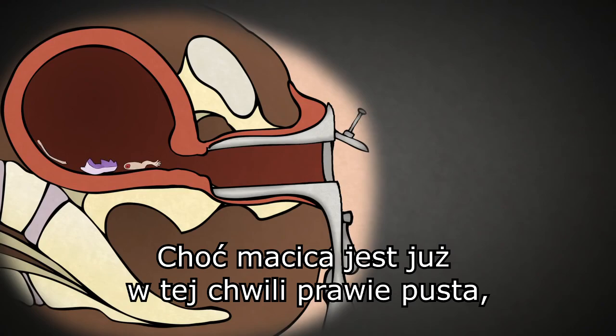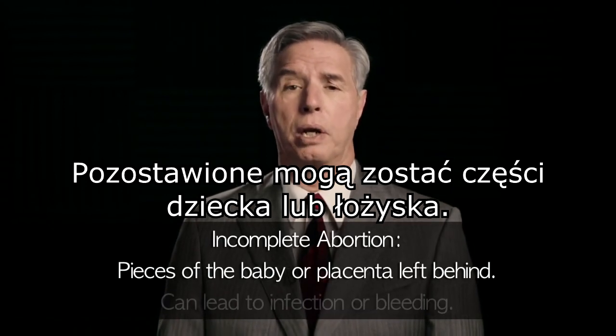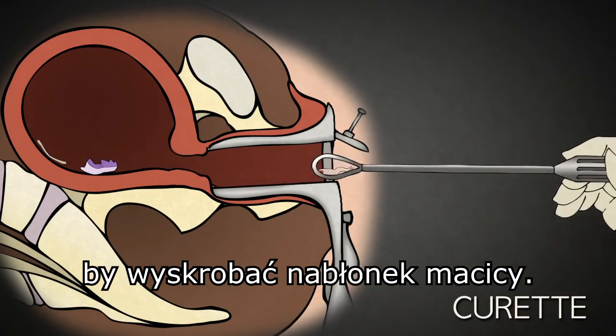Though the uterus is mostly emptied at this point, one of the risks of a suction D&C is incomplete abortion — essentially, pieces of the baby or placenta left behind. This can lead to infection or bleeding. In an attempt to prevent this, the abortionist uses a curette to scrape the lining of the uterus.